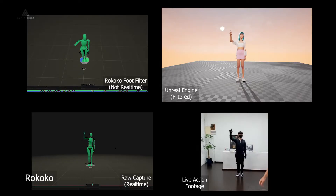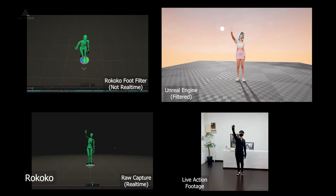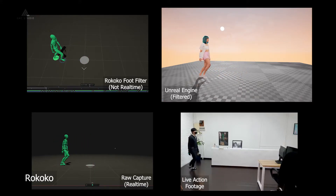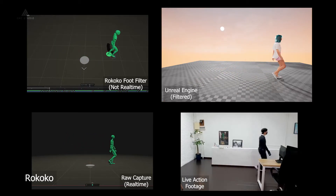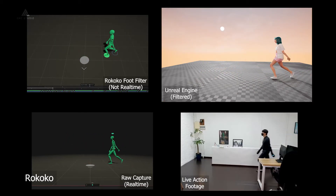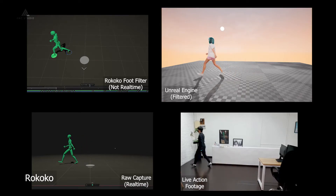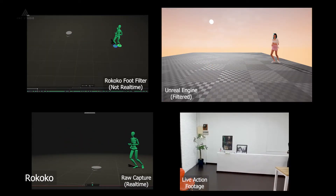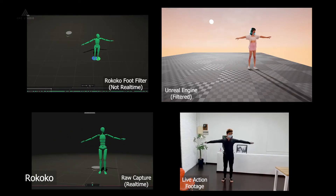The motion capture for Rococo is rather good, able to detect all the fingers, the feet, and the body. However, Rococo's raw capture for the feet is not as accurate — it must be noted that I was recording near some metal objects which caused the motion capture to be slightly inaccurate. On the right you can see the raw capture, whereas on the left there is an IK filter set on the feet to prevent them from going through the ground. However, you can see some sliding occurring even after the filter.